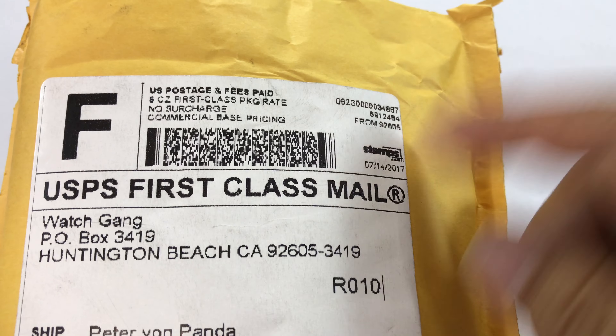What's up Panda? It's Peter Von Panda here. I received this package in the mail from Watch Gang. I told you in my live session that I actually hadn't joined them, and it was true at that point. But I thought, you know what, I like watches, you like watches, I need to check them out and see what my thoughts are. This is going to be a true unboxing.